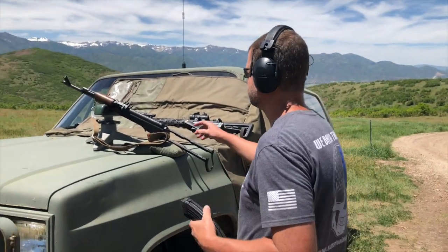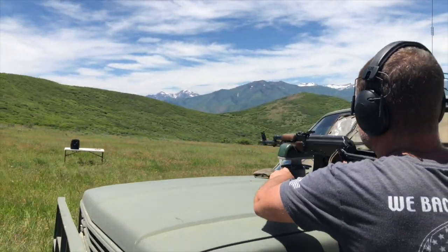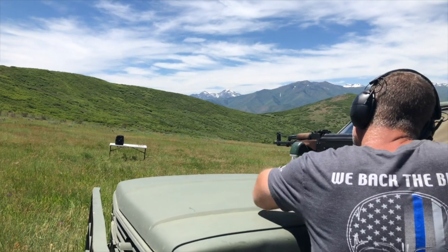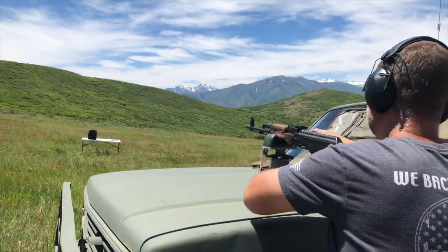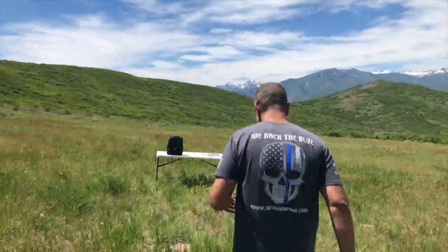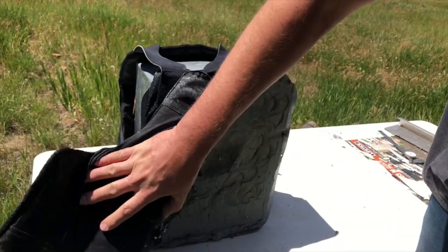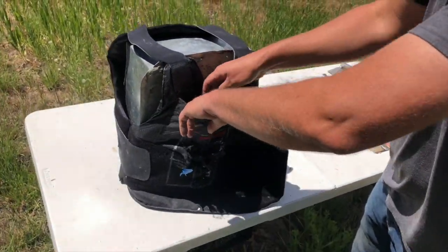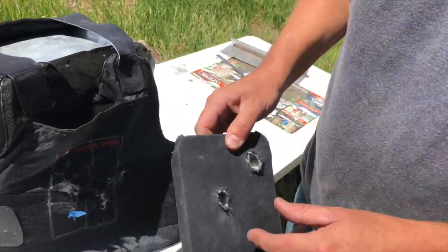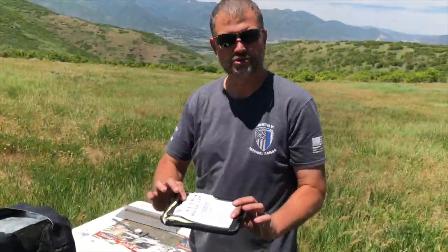Now we have the 7.62x39 out of an AK. Impact point right here. You can see no penetration. And there is your impact point. Good stop.